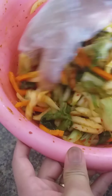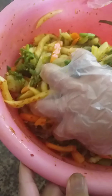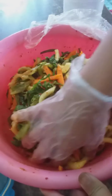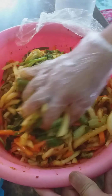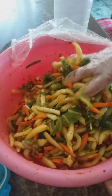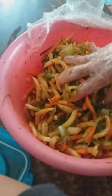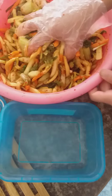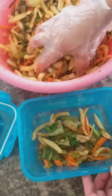I mixed it a little bit before transferring to my container. I'll be serving this to our hostel students and letting them taste it. This will actually be the first time they're going to taste kimchi.